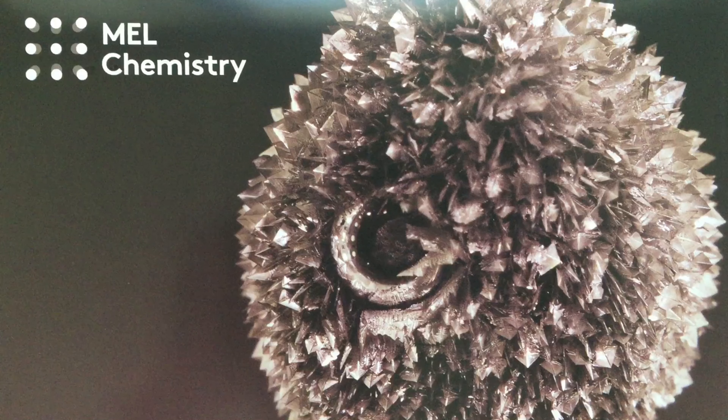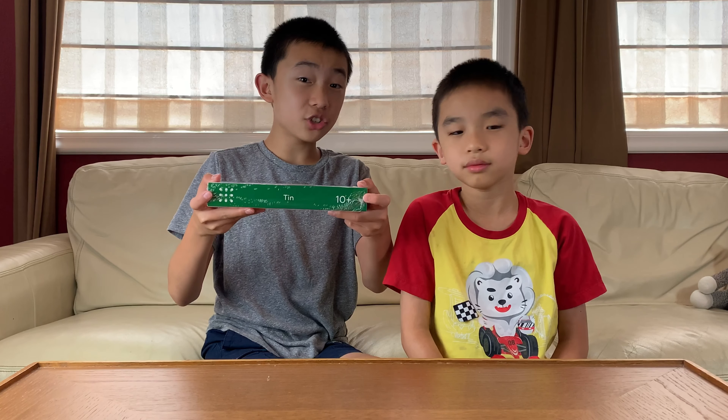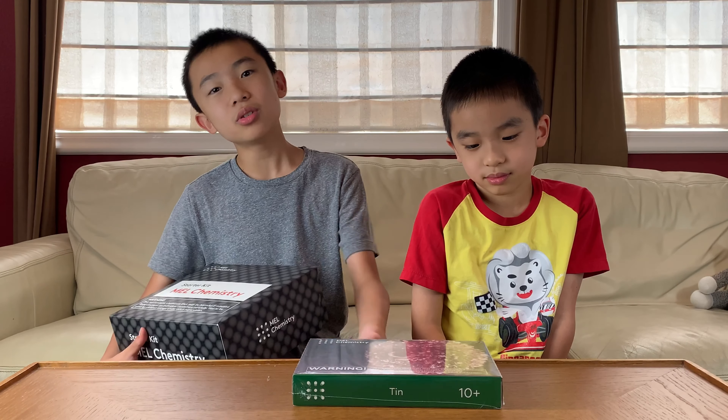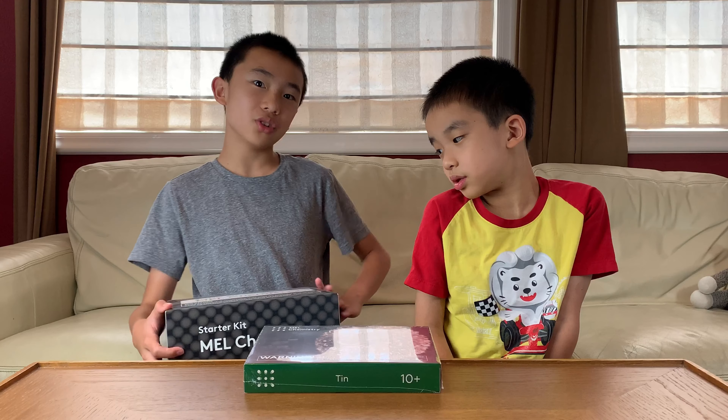Hello Bloggineers! Today we're going to unbox and demo another male chemistry set, and this one is on tin. On the side you can see that this is for ages 10 and up, and as usual, in order to do the chemistry set you'll need the male chemistry starter kit.